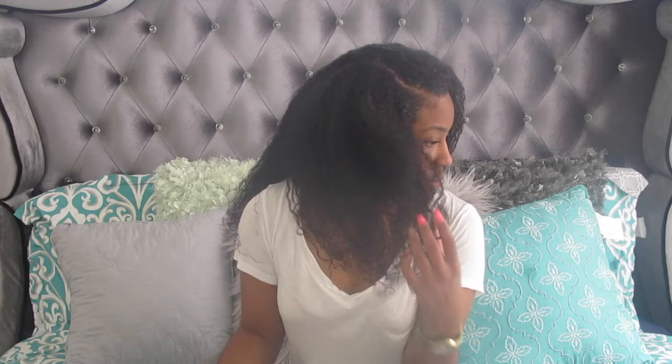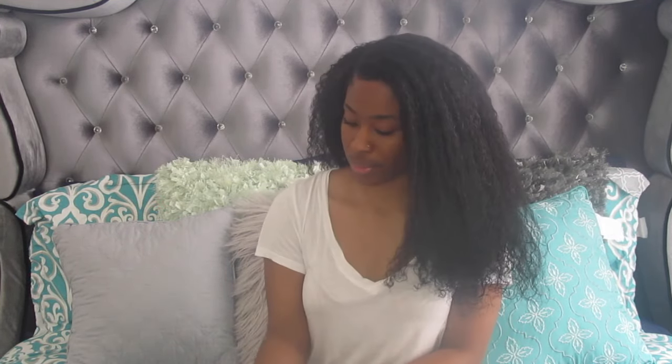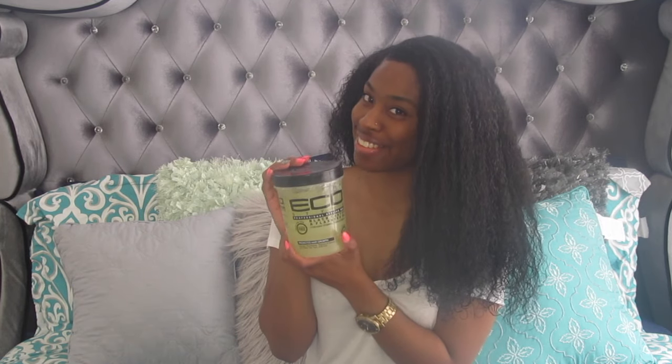So this is my hair 100% dry. As you can see, this is like more of a puffy kind of wash and go. It's not really that defined. It's been a few hours later and these are my results.